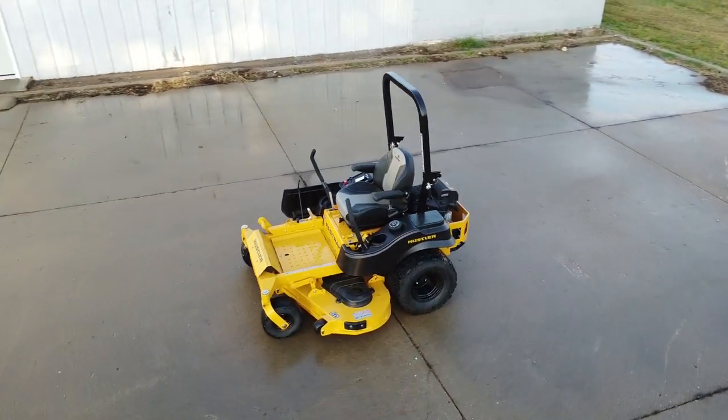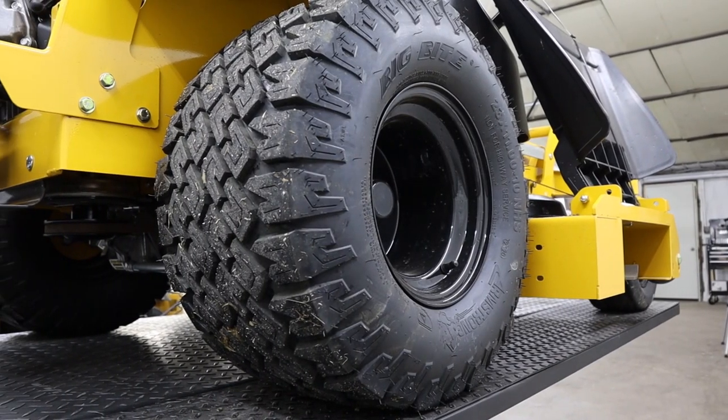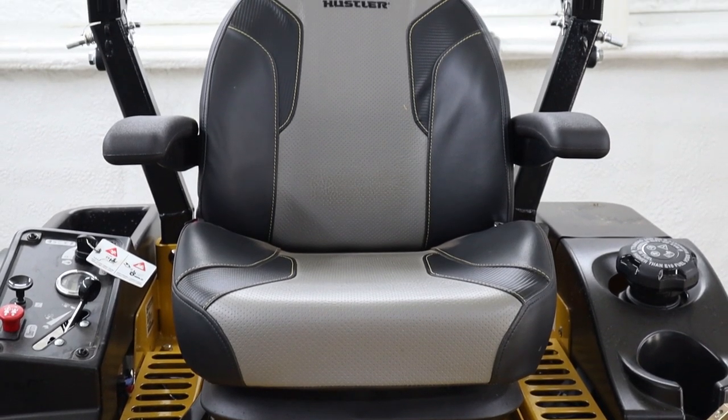A couple of the differences you'll notice right away are the Big Bite tires with the black wheels on the back. They also changed the cover for the seat — it's still a full suspension style seat.